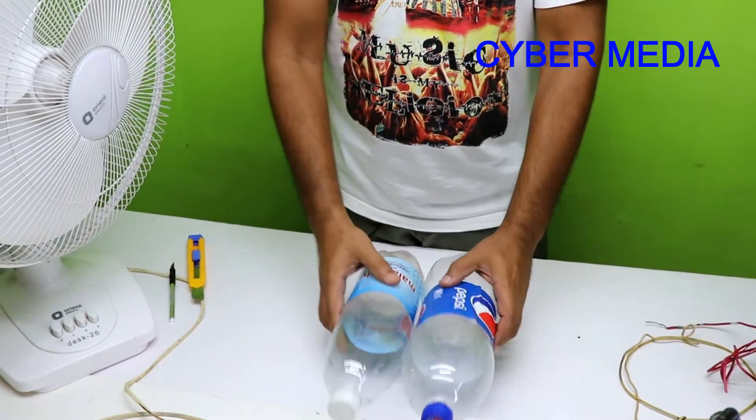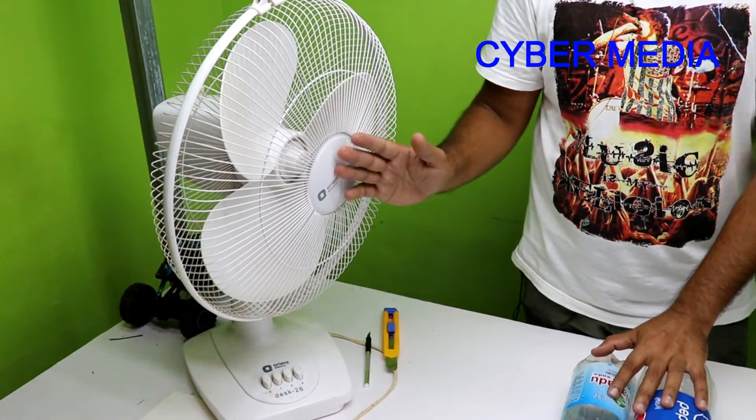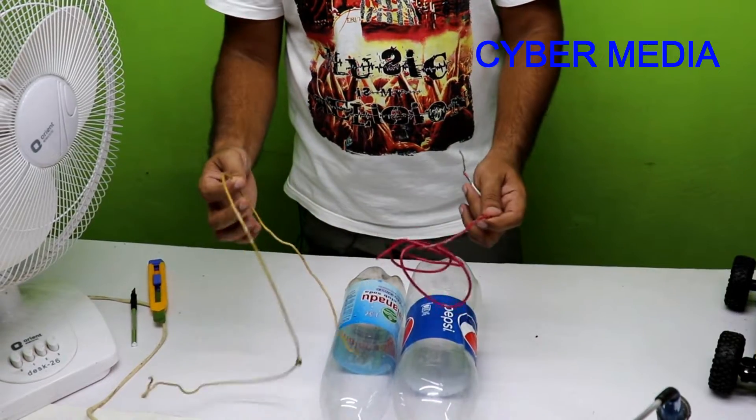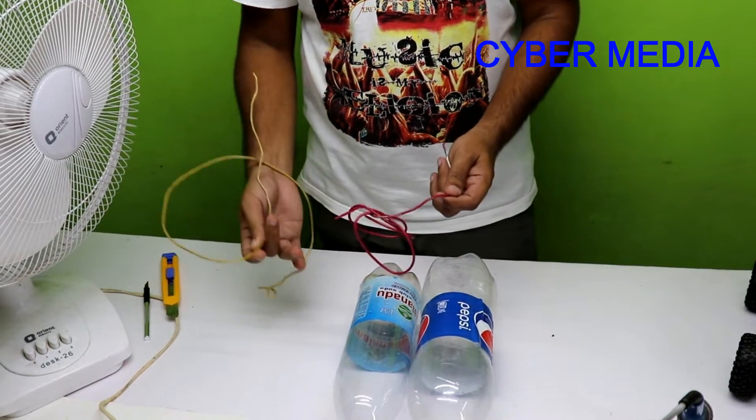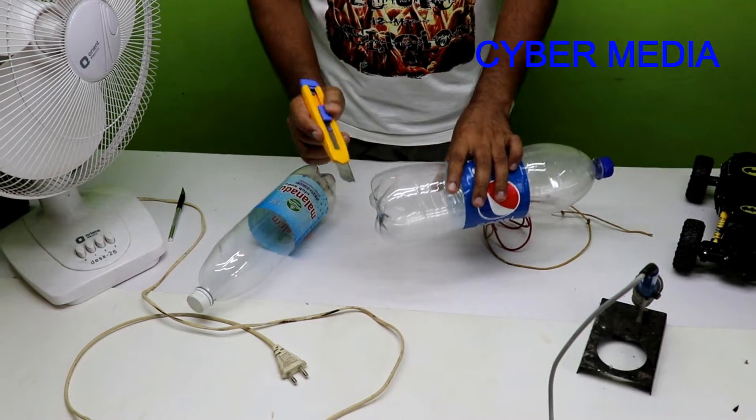We're going to use two plastic bottles, a table fan, two wire pieces. You can use any air pieces or any other materials. We're also going to use this piece of paper.